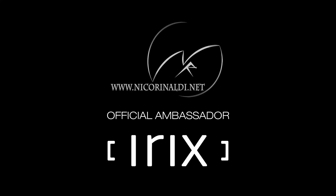I have always loved wide angle lenses, but this ultra wide IRIX is on another level. For more information, visit the IRIX website.